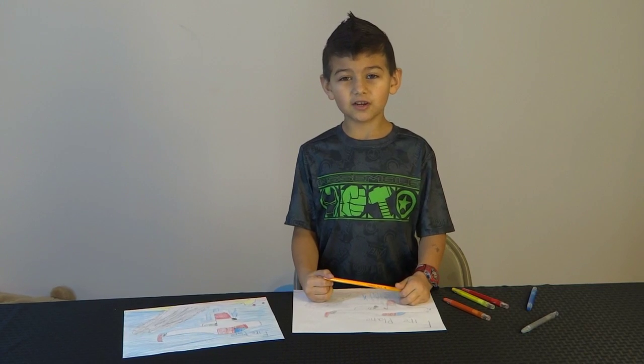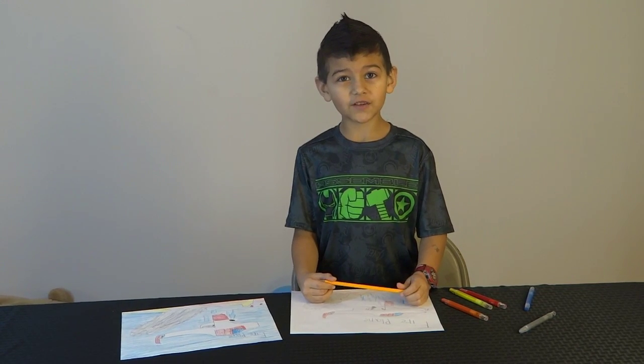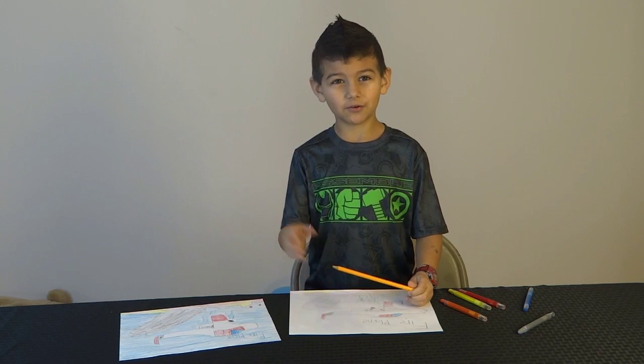So I hope you enjoyed the video. Please subscribe, and happy Valentine's Day. Thank you. Bye!